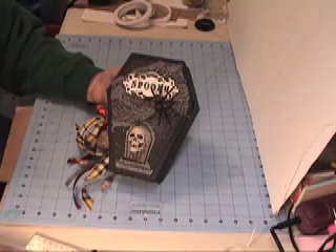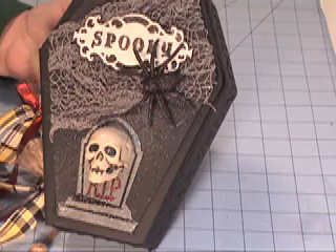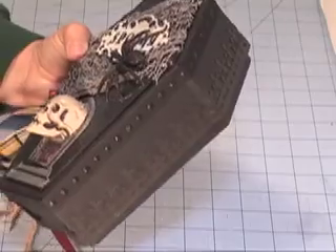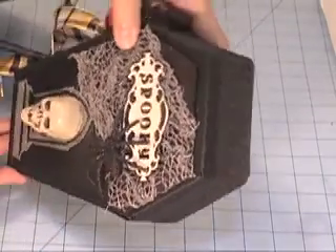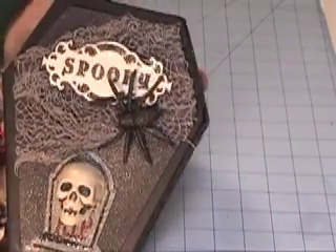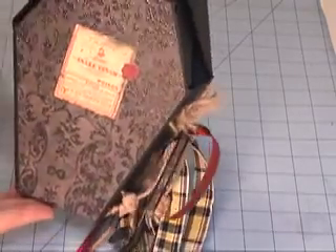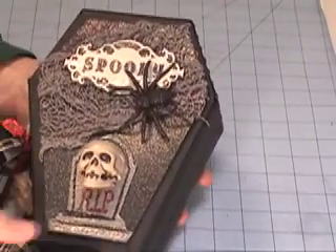On the front, I took a big skull that I got from Michael's and just cut the back of the head off to place it on the tombstone. The tombstone is cut from the Happy Hauntings Cricut Cartridge, as is the spooky black spider and kind of creepy netting. The trim pieces on the side are created by me — the part that looks like rivets is actually glue that I dotted and dried overnight, covered in black alcohol ink, attached to the strips, and painted everything black and adhered to the box.